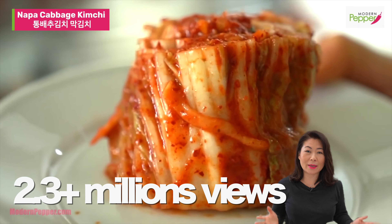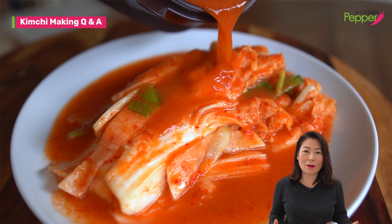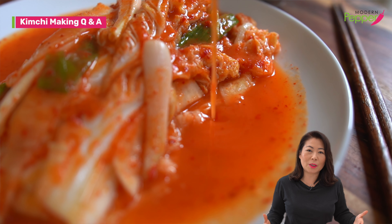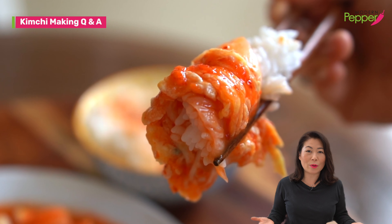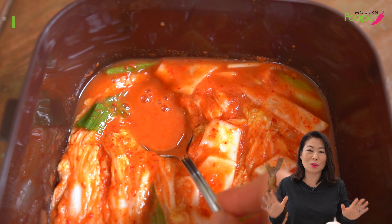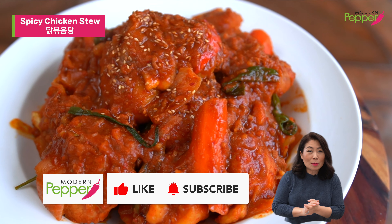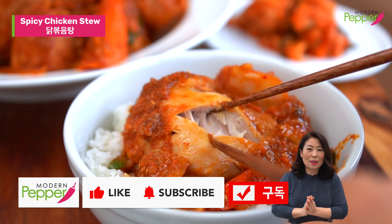If you are making kimchi at home and you haven't seen my Kimchi 101 complete tutorial on how to make spicy Napa cabbage kimchi, check it out — the video will be linked here and also in the description box. It's a small batch recipe that anyone could follow at home. My next upload in three days is a vlog answering all the Q&As for anyone making kimchi at home. I'm going to try my best to answer all those questions so you could successfully make kimchi at home. Thank you for watching — please click the thumbs up, subscribe, and hit the notification bell.